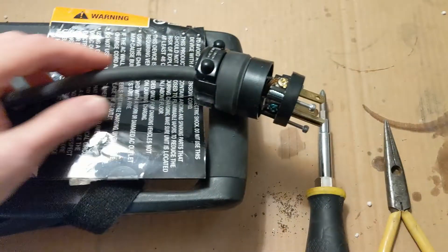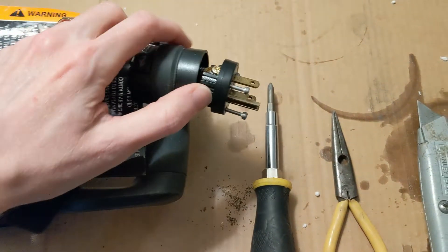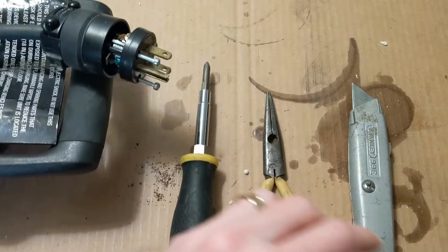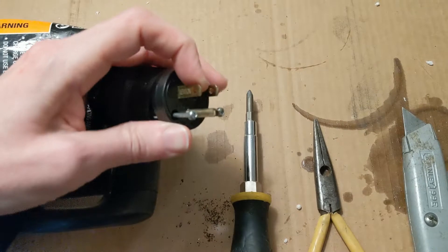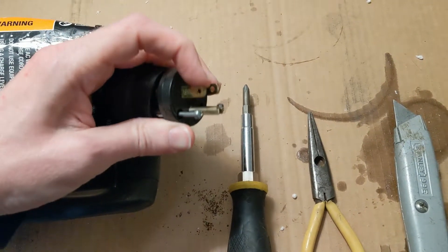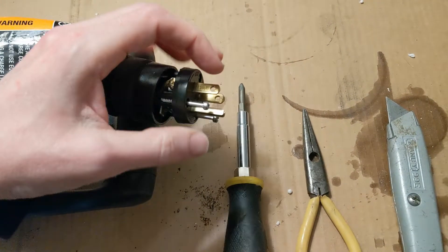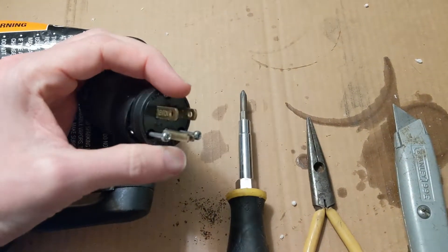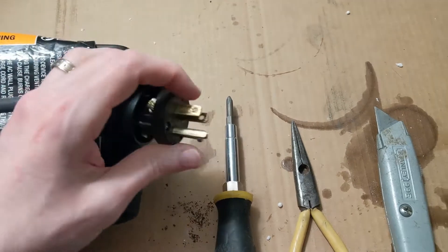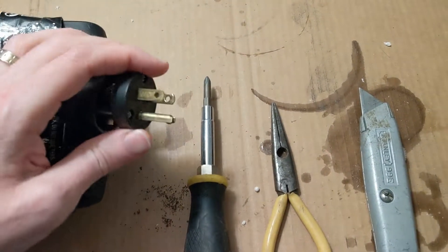It's pretty easy. I've already replaced it here but I'll basically explain what happened. The old one — the actual little plugs were kind of coming loose and it was looking pretty scary. It was all charred around there. I think it was getting too hot from all of the amperage it was pulling, all of the power that was pulling through the plug.